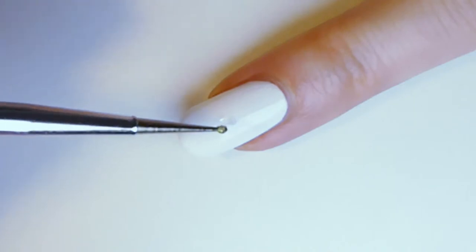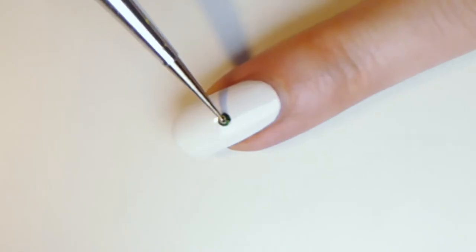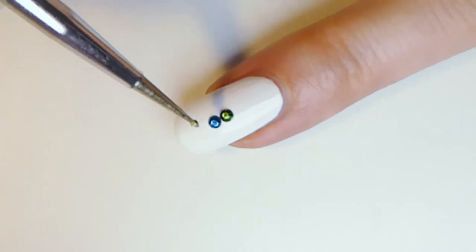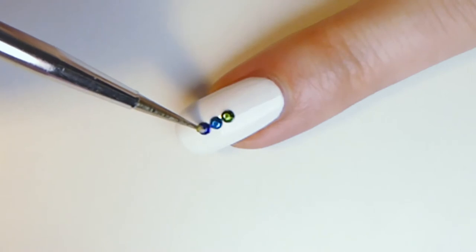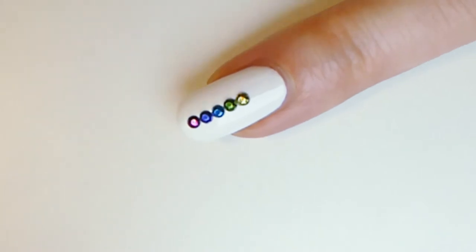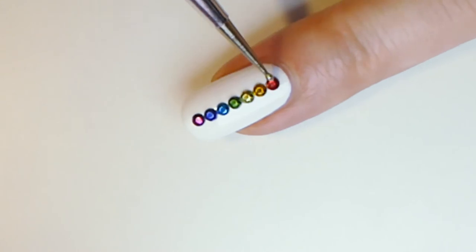With your dotting tool or toothpick, apply a small amount of transparent nail polish or glue where you want to stick the colorful metal stud. Start from the middle of your nail with the green heart chakra, blue throat chakra, indigo third eye chakra, violet crown chakra, yellow solar plexus chakra, orange sacral chakra, and red root chakra.